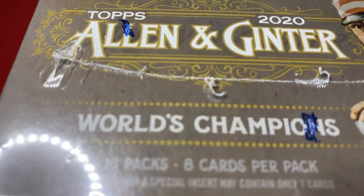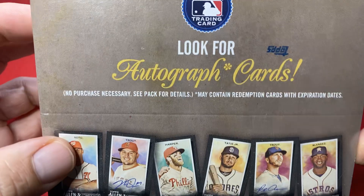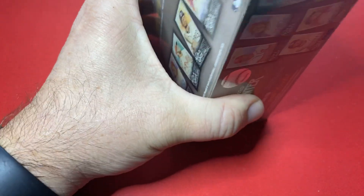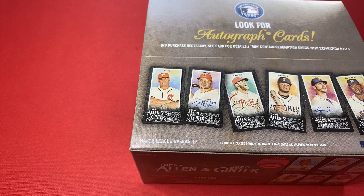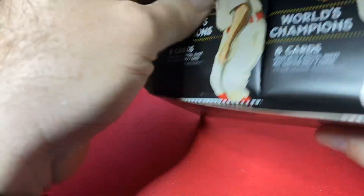Got one box. Figured I'd open this — $99 plus tax and shipping. I know a lot of people don't like Allen & Ginter for whatever reasons. I've always loved Allen & Ginter. Supposedly there's supposed to be one autograph in every box of these, compared to regular Allen & Ginter where there's relics only. We'll see — maybe I was told wrong on that.